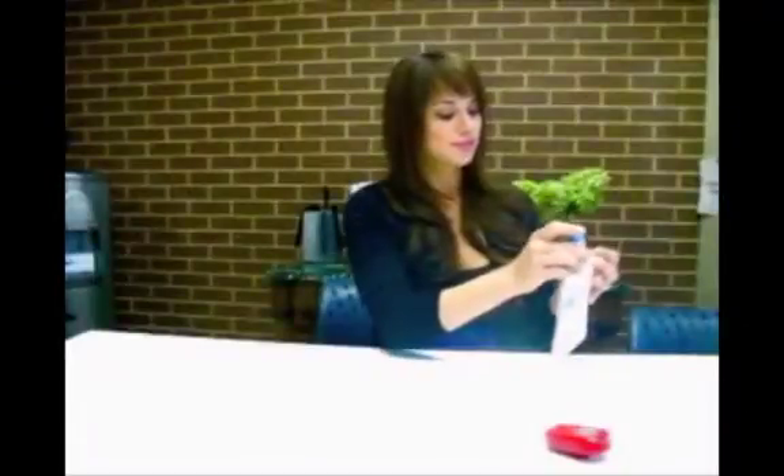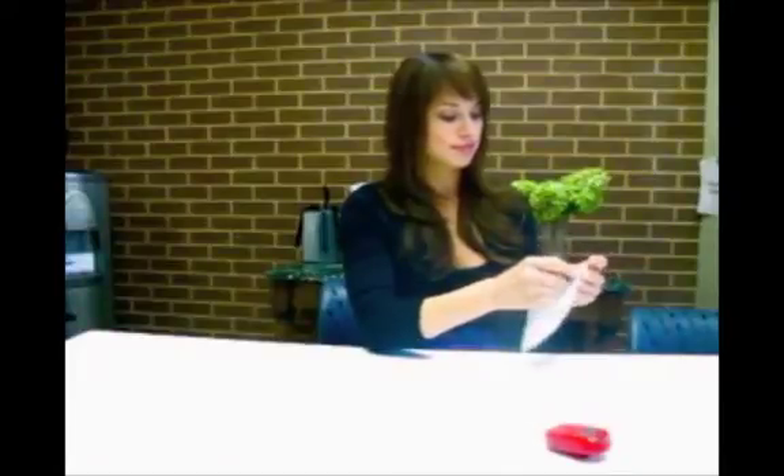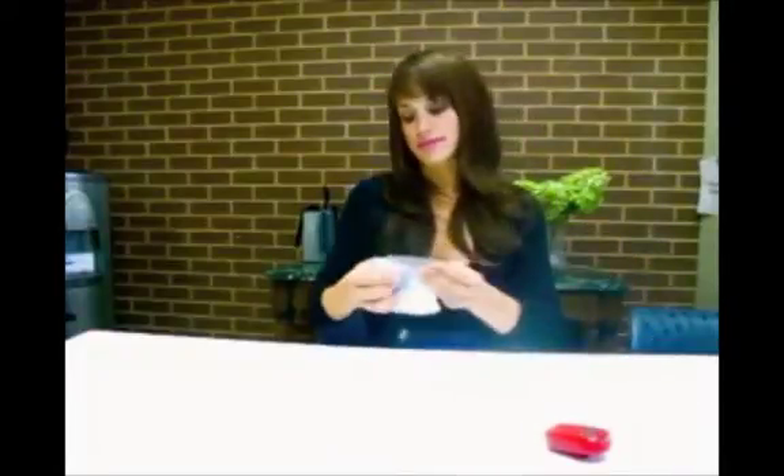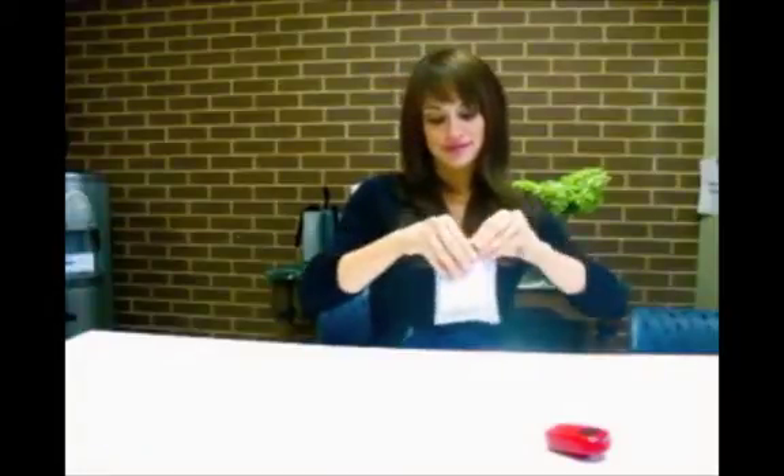Now that you've finished with all 6 tubes, it's time to package them for sending. Once all the tubes are in the bag, peel off the white strip, exposing the sticky layer below, and fold over the flap. Now you have a very secure package for sending.